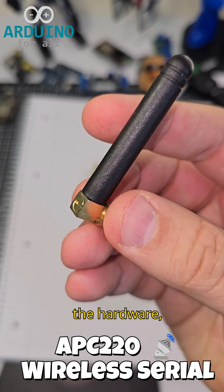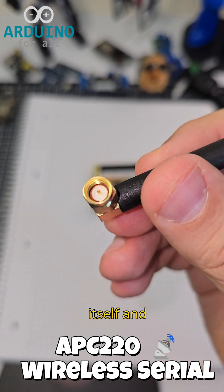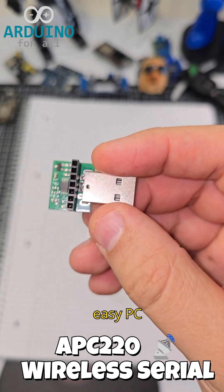First, here's the hardware: the module itself, and its USB dongle for easy PC connection.